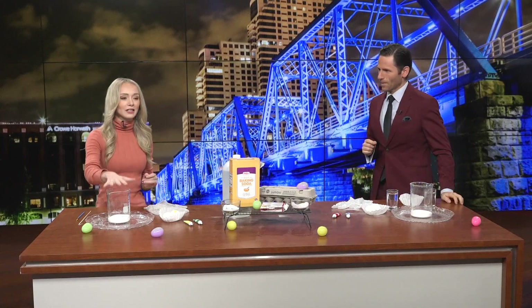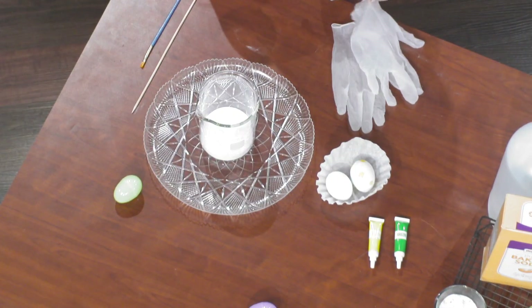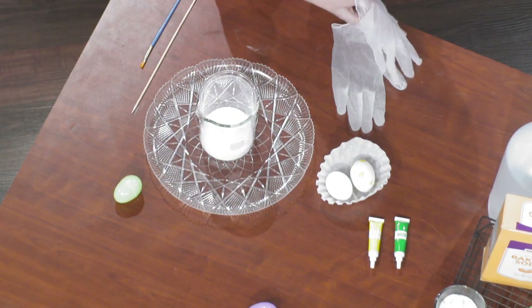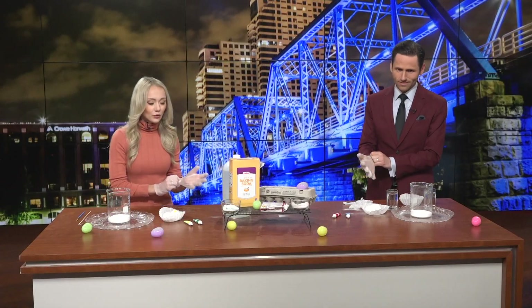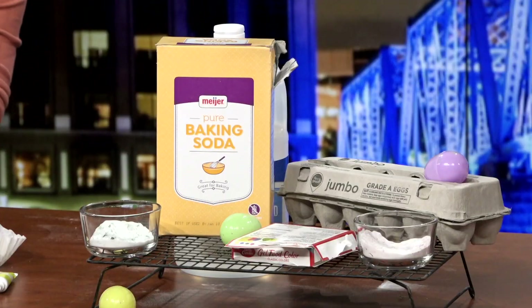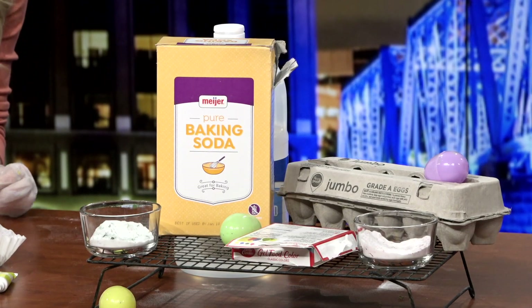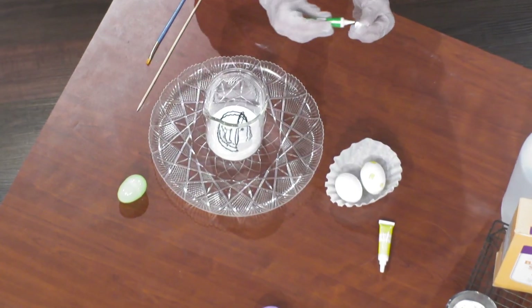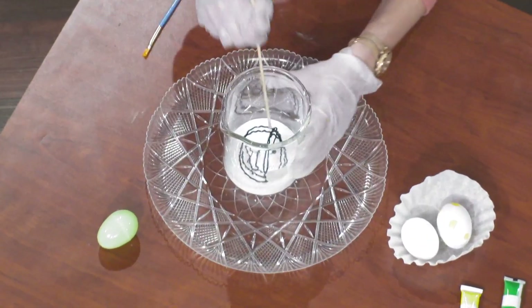First things first, put your baking soda inside the container. I'm not going to give you exact proportions because part of science is guessing and checking — seeing how much of each you need. The next thing you're gonna do is grab that food coloring and mix it into your baking soda. Be a little generous with this — more is going to be better in this situation. You want them to really pop for the Easter holiday. And then mix it together.